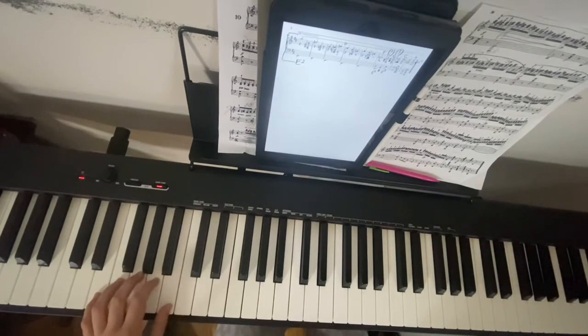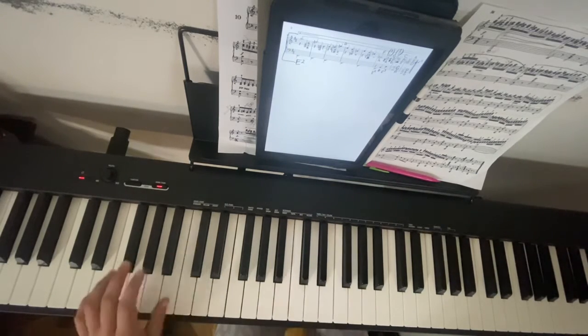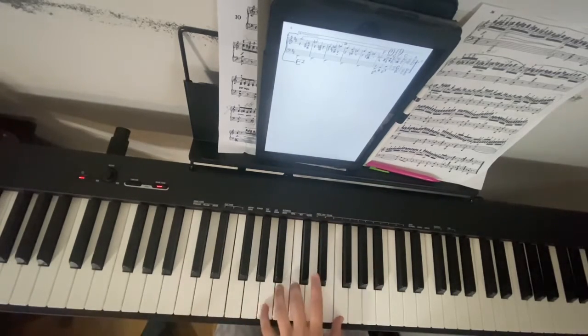So left hand — this whole line is just doing E. So we're going to do E, B, E, G, then E, D, F, A, and E, A, C, E.